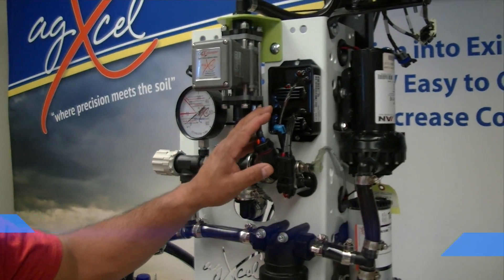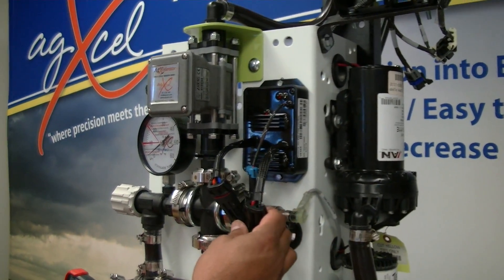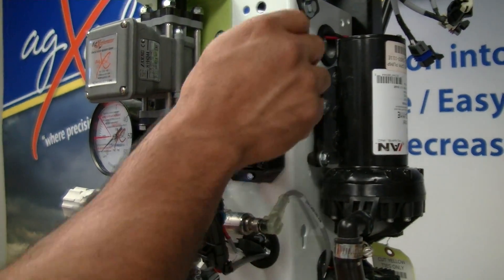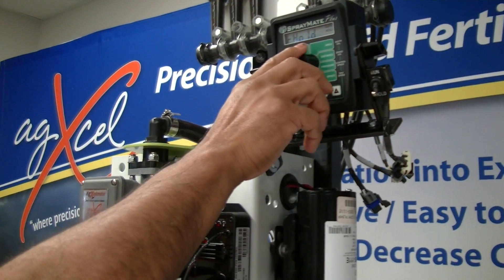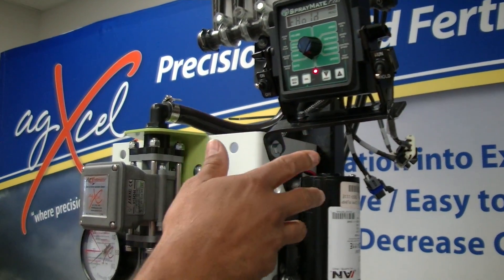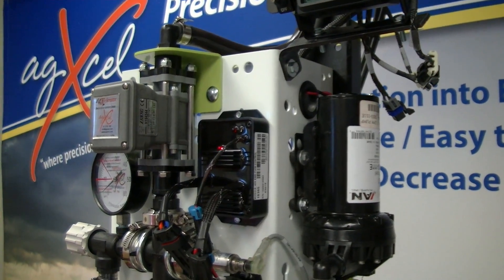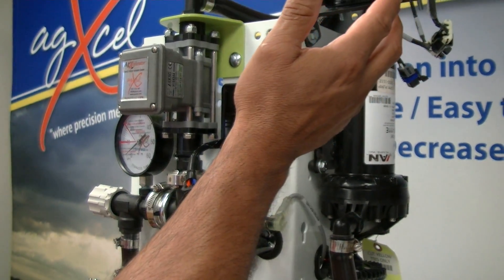When troubleshooting the PWM EPD, we'll often get calls saying the system stopped working. When they turn it on, it'll say it's not running, solution tank dry, or solution pump dry. It's just not kicking anything on — when they turn the system on, it just doesn't turn on.